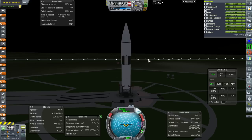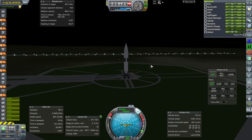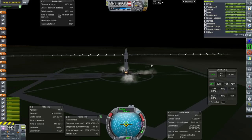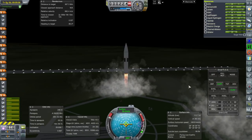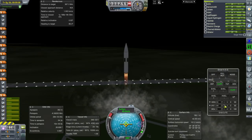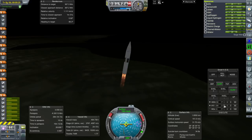Throttle is up, SAS is on, and ignition. Loud Proton engines are going to be loud. Launch! I actually put struts on — you normally don't think with launch clamp enforcement that you need struts, but with this being such an awkward assembly I figured it was for the best. The major goal of this flight is just giving the engines a workout, especially the J2.